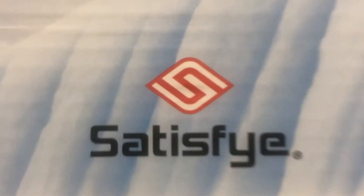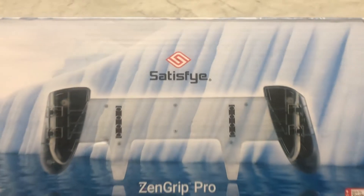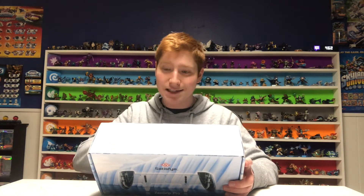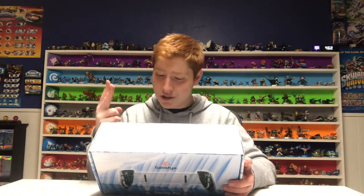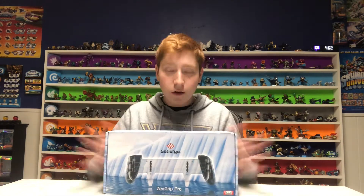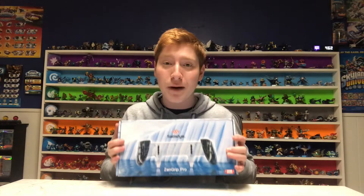Right off the bat we have this nice Antarctic-themed cover to the bundle. On the back it says the package contains the Zen Grip Pro Ice Edition, the shoulder strap, the elite black case, two ice controller rails, a USB-A to USB-C charging cable, and four rubber thumb grips. Without further ado, let's pop this open.